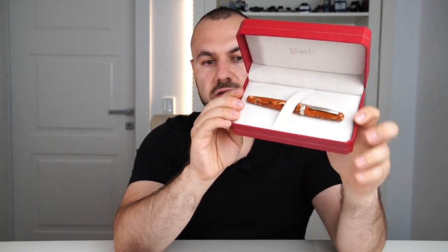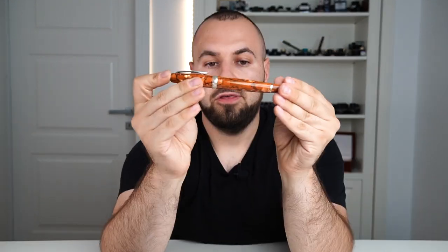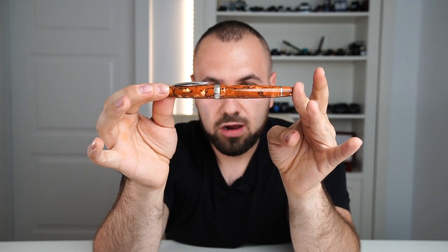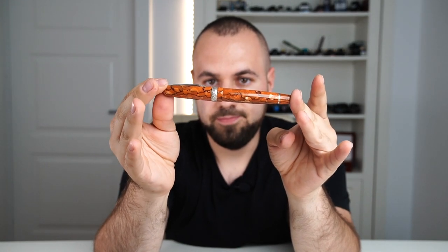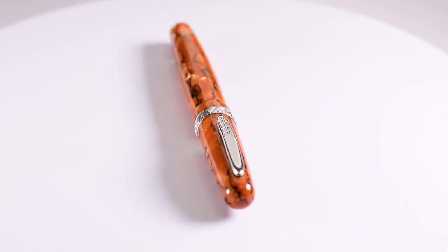The Alter Ego Funderpen. The presentation box is a bit different than your usual Stipula box — it is a clamshell box like this. Inside we have the pen resting securely into the pen rest. Removing the pen we will find under it the warranty and maintenance guide. Let's get the box away and analyze the pen. This is the Stipula Etruria Alter Ego Funderpen and it is not disappointing in any way.